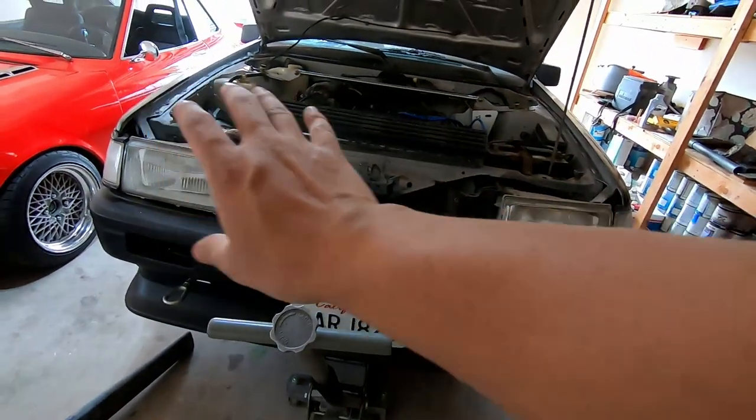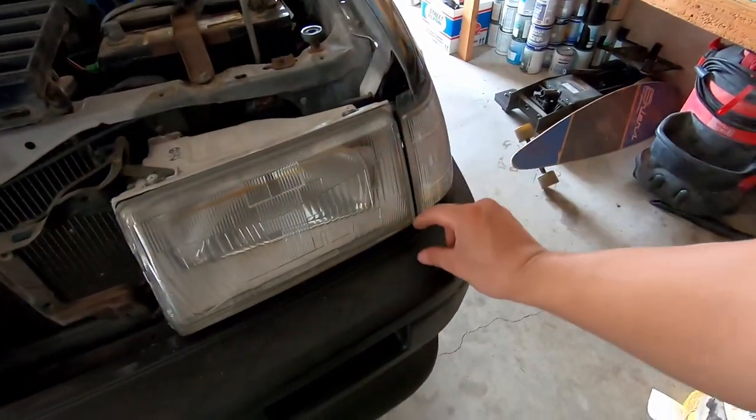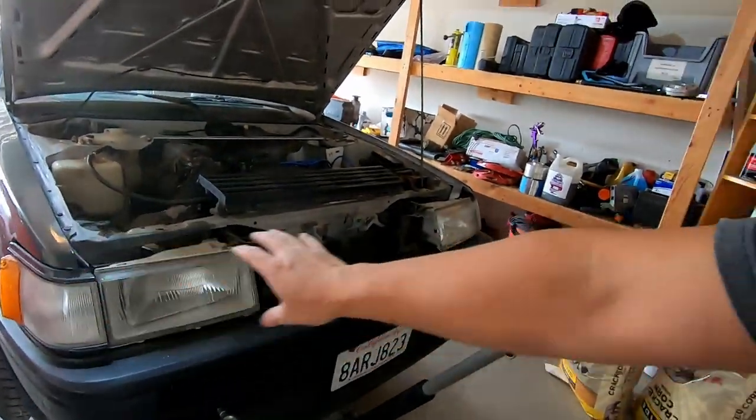I do want to get Zenki for the whole car so it'll be period correct, but getting kouki everything is actually more worth it - it's cheaper and they still make it. A86 World actually makes the eyelids now, so you can get the eyelids for the kouki ones - it's a black trim that goes here, about 200 bucks. A lot of guys running Zenki just go with full kouki headlights because it's so much easier to get.